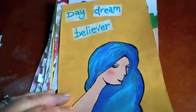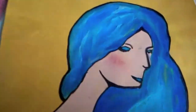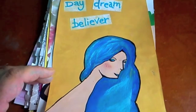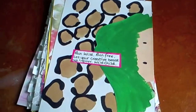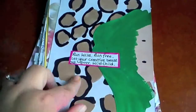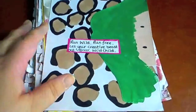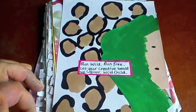This may have been some of my early experiments with face drawing. For an early one I'm actually quite impressed — I think that's not too bad. 'Daydream Believer.' I love this page with my attempt at animal print there. There's a little face peeking out of the side and it says: 'Run wild, run free, let your creative beast out — grrr — wild child.'